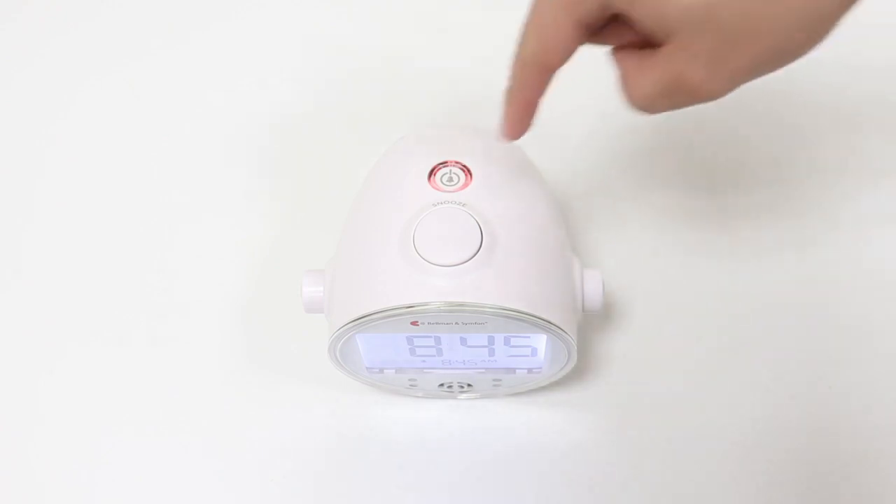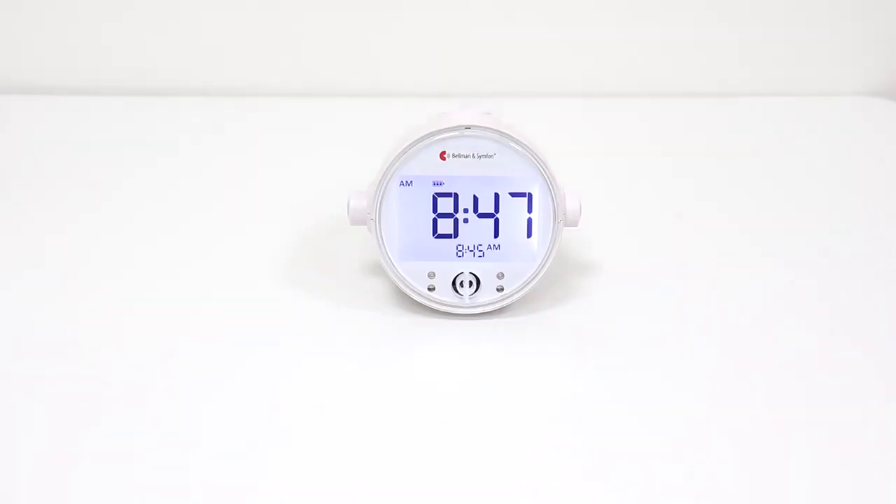To turn off the alarm, press the alarm on/off button. The bell symbol disappears from the screen to indicate the alarm is off.